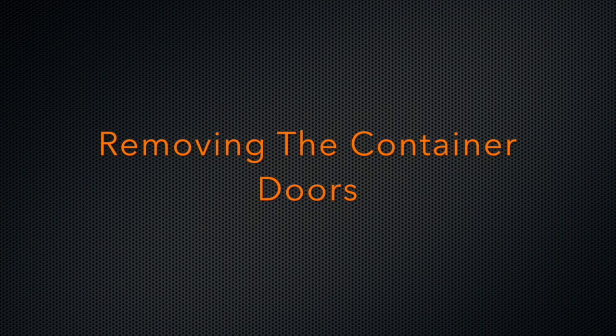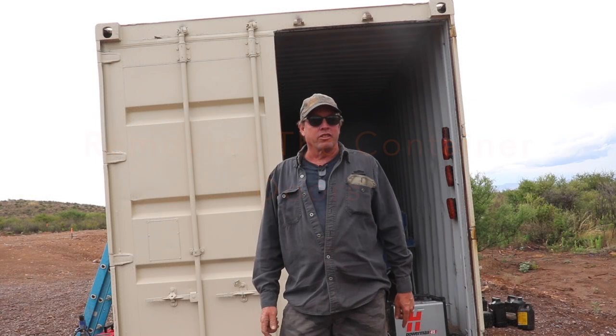Welcome back to another episode of the Arizona Homestead Project. As you may notice, we're sitting on a concrete pad here, so I've got a great video coming up for you today. We're going to show you how we got here — we finally did get the pad poured with help from Jill and my good friend Frank.